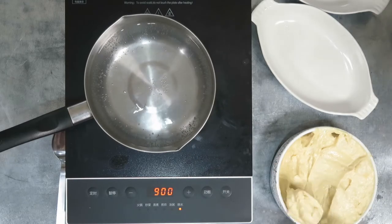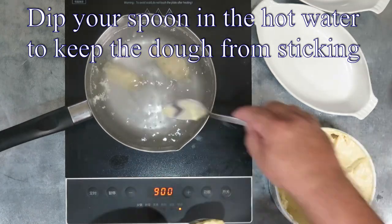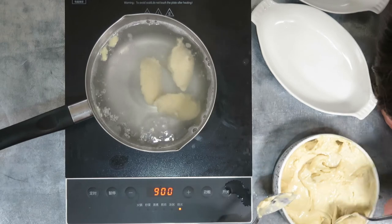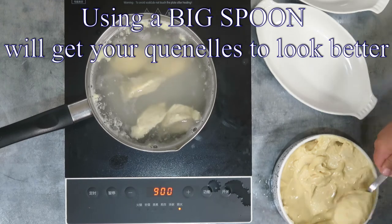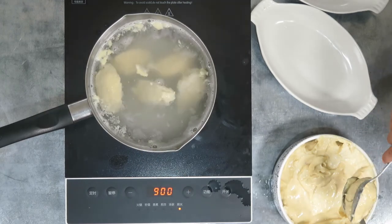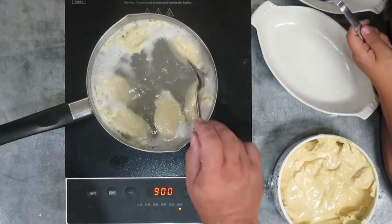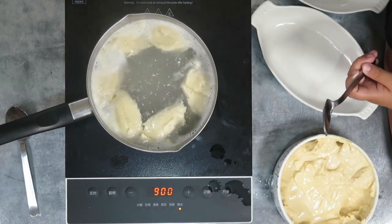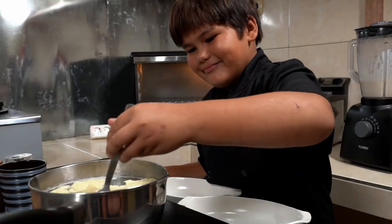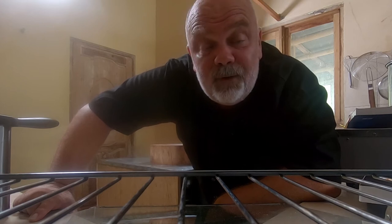Shape your quenelles with one or two spoons and dip them in boiling water. You can then lower the heat. Cook them until they start floating — it will take between 5 and 10 minutes depending on the size. Then turn them and cook for 3 more minutes. When cooked, place them in a dish. The quenelles are very delicate, so be very careful when you transfer them.